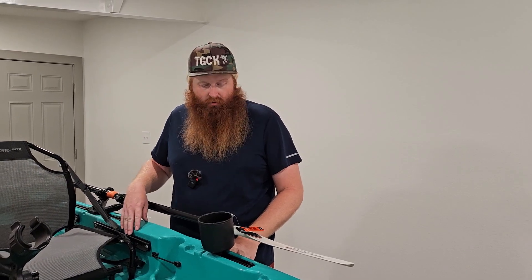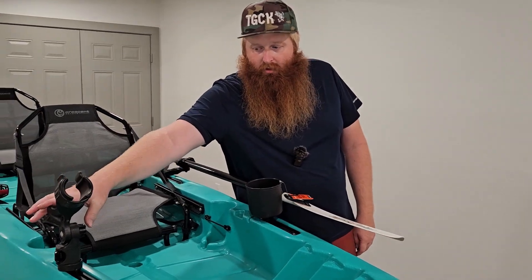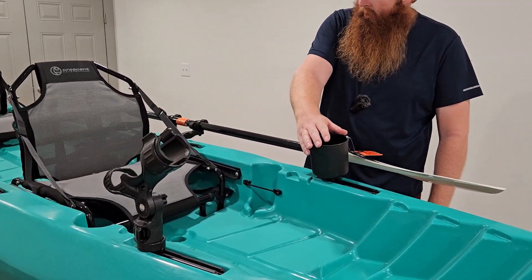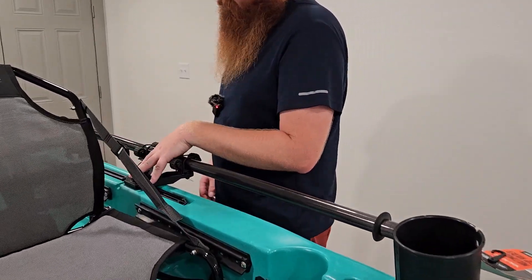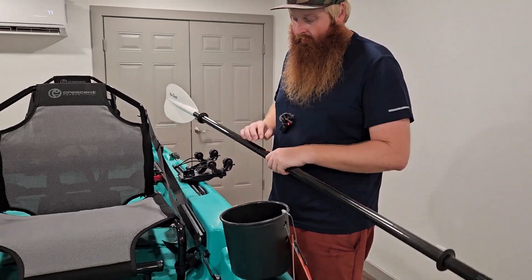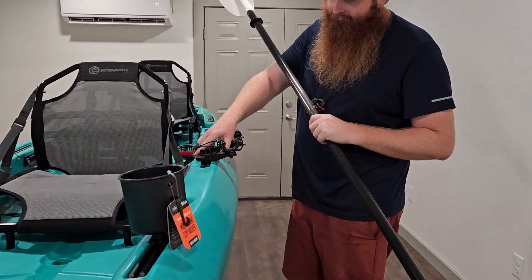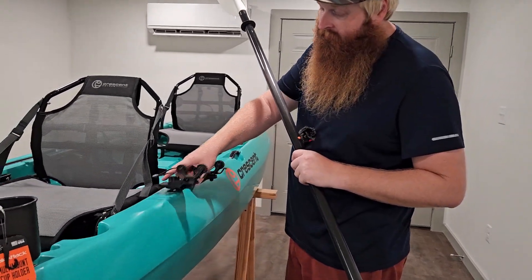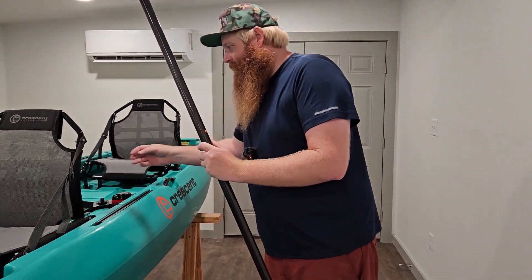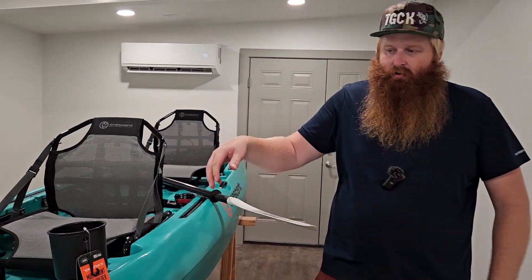Alright, here we go folks — here's the kit fully installed. What does this allow you to do? It allows you to add anything you want that's rail mounted: a rod holder, cup holder, paddle holder, stakeout pole holder. All these things just come on and off just like so. If you say you don't need it for that trip, just loosen them up and they slide right off — that's the beauty of rail attachments. Everything is plug and play: put it on when you want it, take it off when you don't.